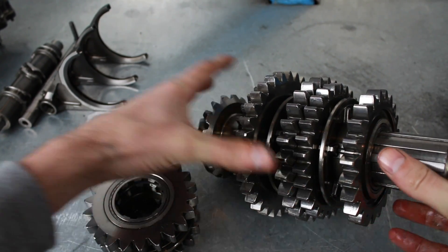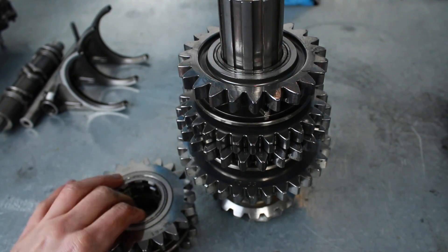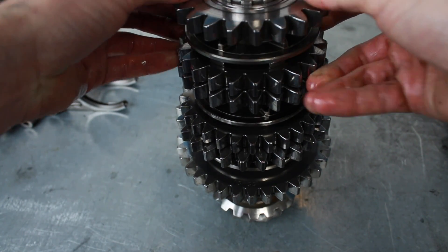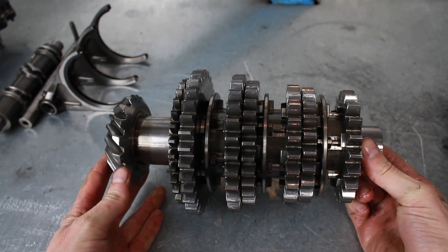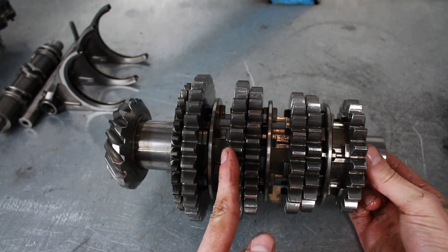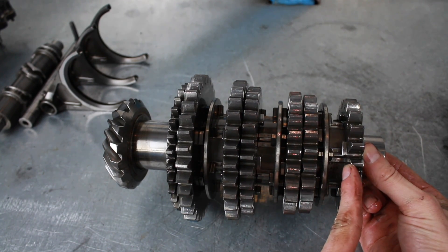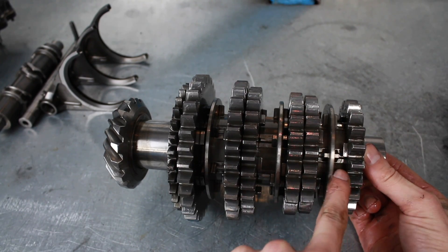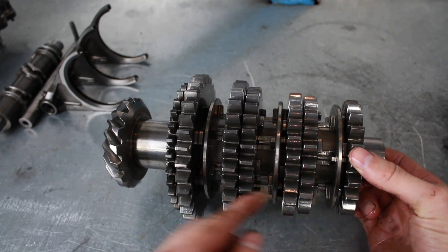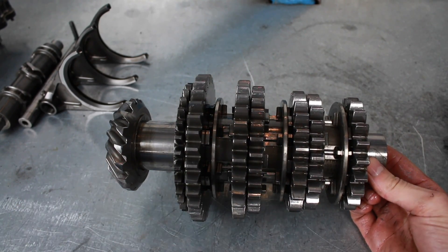So third and fourth go on, and finally we have fifth and sixth sitting on just here. So there we have the main shaft with all of the gears on: first, second, third, fourth, fifth, and sixth gear. You can see the dog rings here and how they move across — and you can see what happens when they go dog to dog and they fall in once the dogs move out of the way.